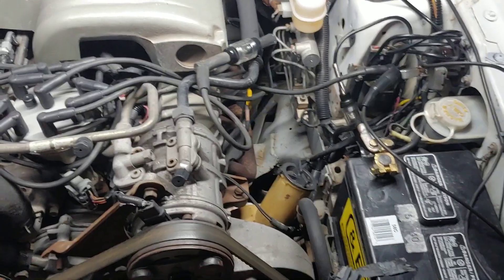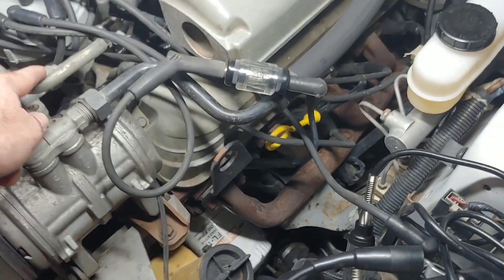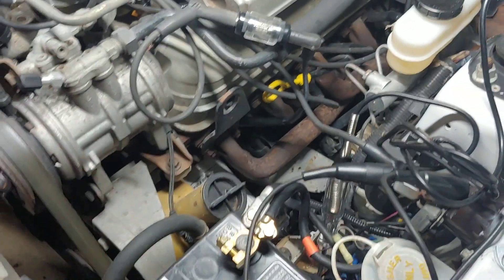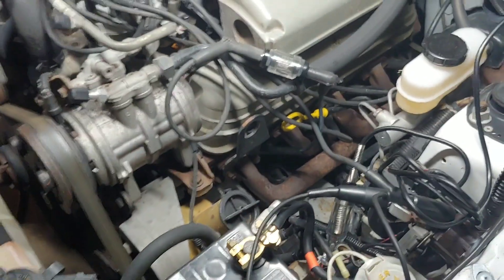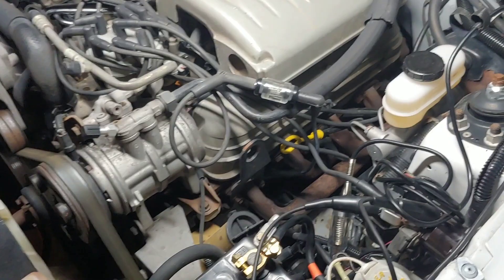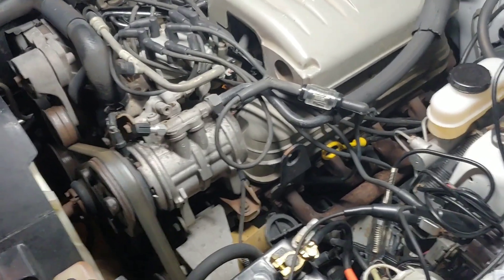On this test, I've rigged this inline spark tester up to be down here to spark plug number five. So this is now only going to get one spark compared to the eight sparks it got per crank revolution, or per engine rotation last time. Actually, it's four sparks per crank revolution, eight sparks per engine cycle.